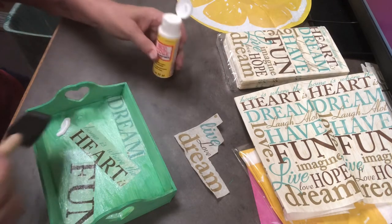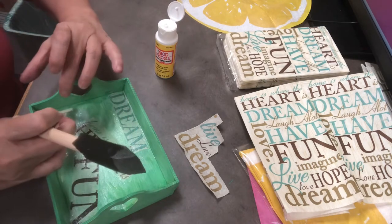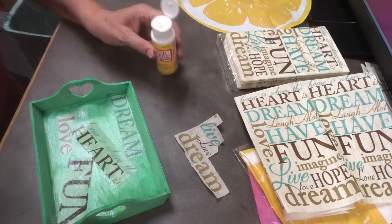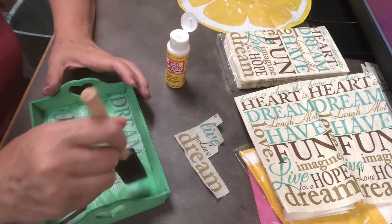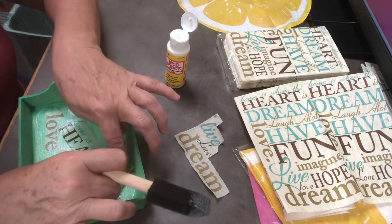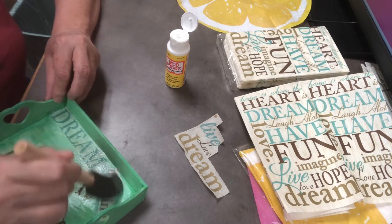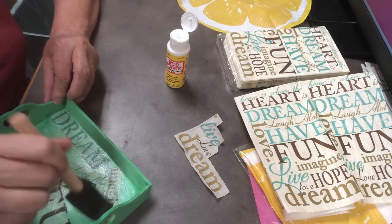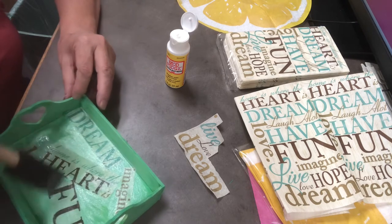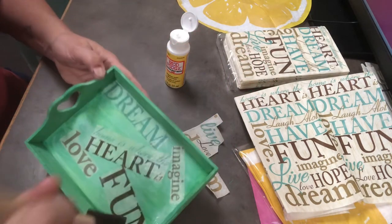So once I put all my words on, or if using floral napkins I cut out all the flowers I want and decide how I'm going to place them, I'm ready to coat it one time right over the top. This sponge is great because once you put it on, this is how you make sure it's really down — by sponging. Sometimes you push it in with the corner of your sponge. It does wrinkle up just a teeny bit in some places, but it's pretty smooth and looks nice.